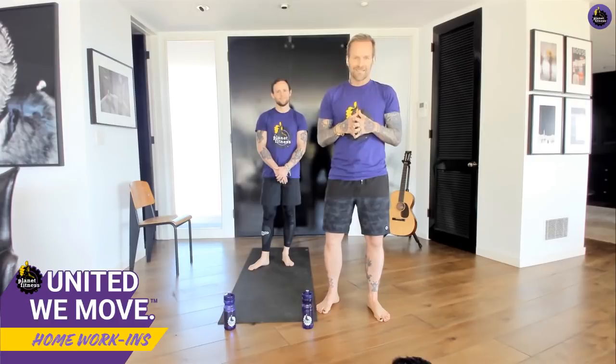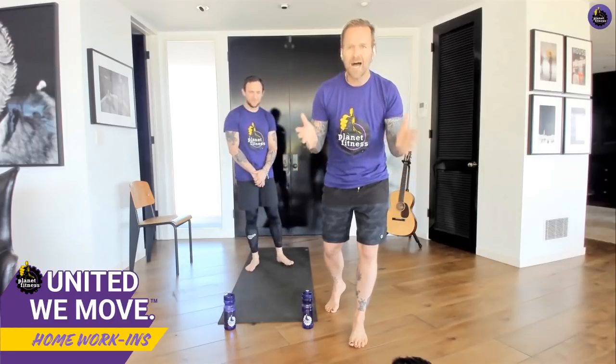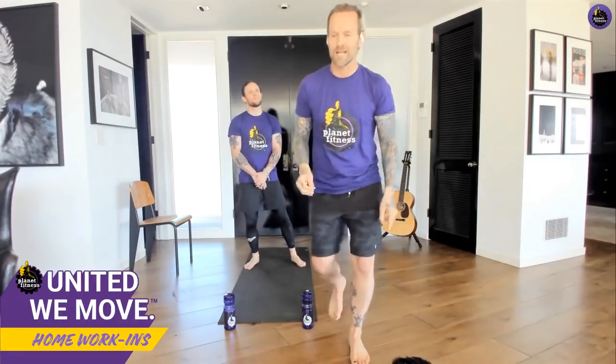If you post this video or take some pictures, make sure you use the hashtag 'United We Move.' Are you ready to get started? Don't be scared, don't be worried — do as much as you can, we're going to have fun. It's 20 minutes out of your day and I hope I can make you smile and put some sweat on that forehead. Let's get started!